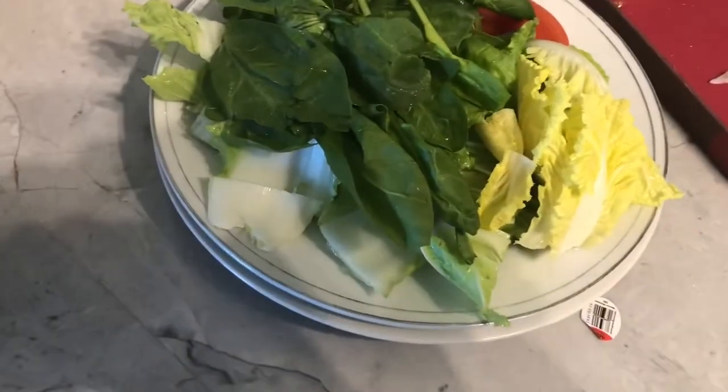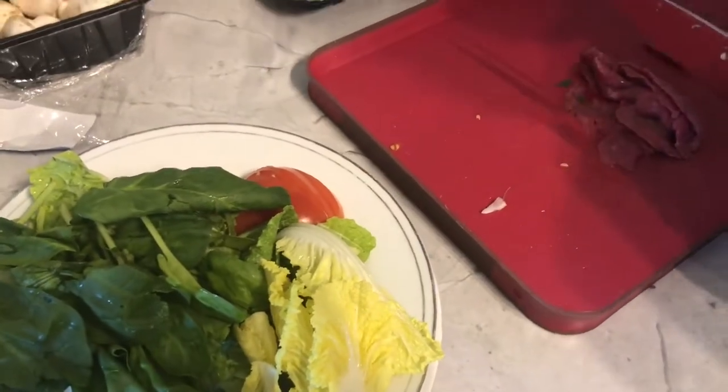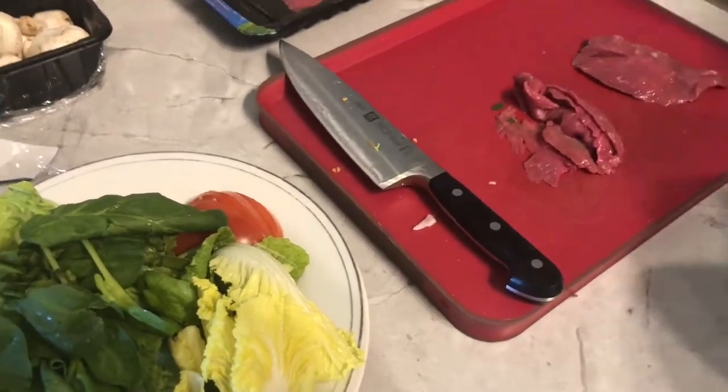And then you basically have all these different things here. You've got Chinese cabbage, peppers, celery, onions, mushrooms. We're having lamb. And what other kind of meat? Lamb and beef.